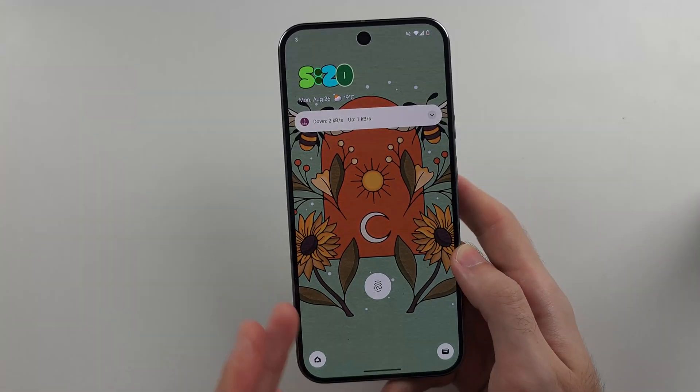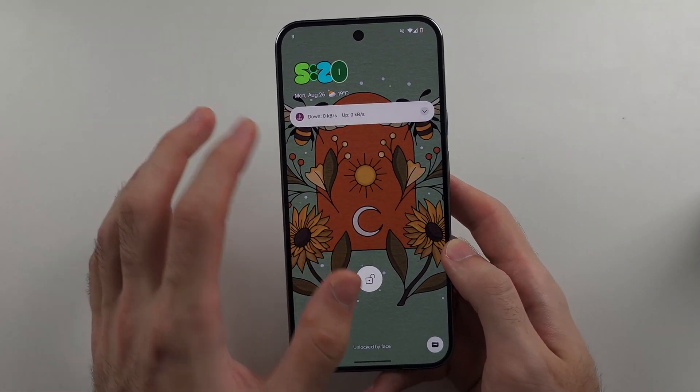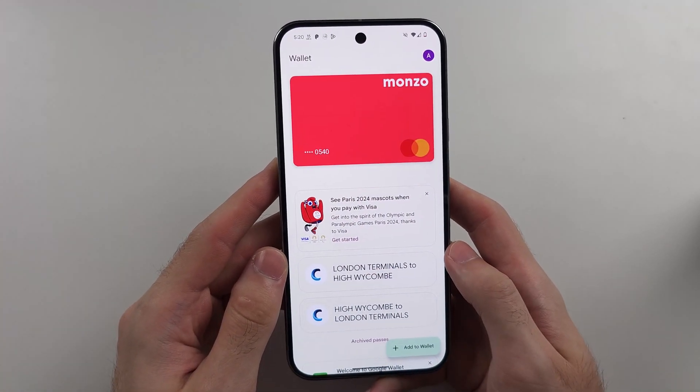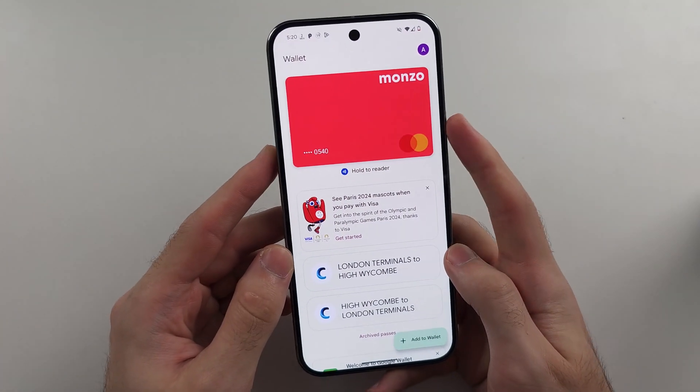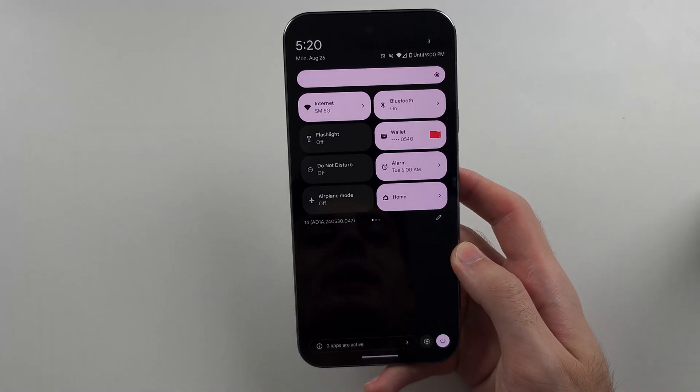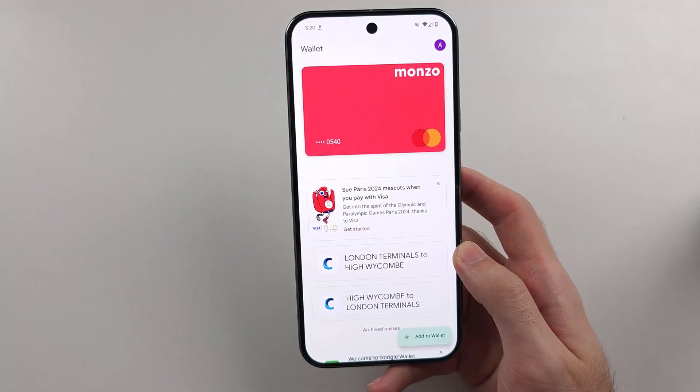then when you bring your phone near a card reader, it will automatically bring up the wallet screen. You just unlock with your fingerprint and it will pay. Alternatively, you can wake the screen, swipe down once, and then tap the wallet icon to quickly enter the wallet app.